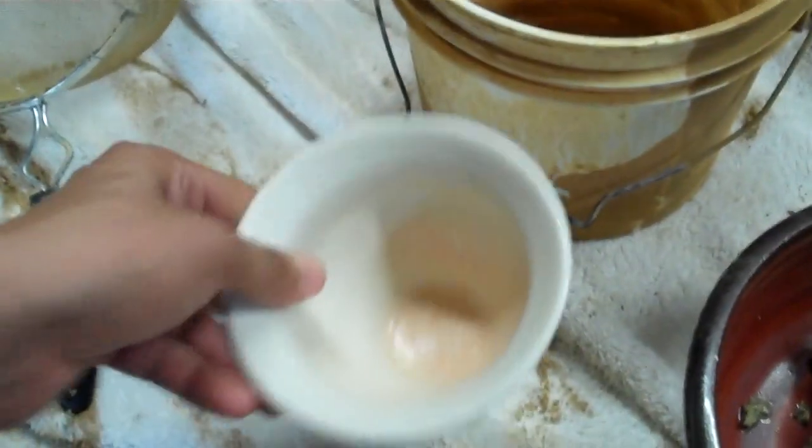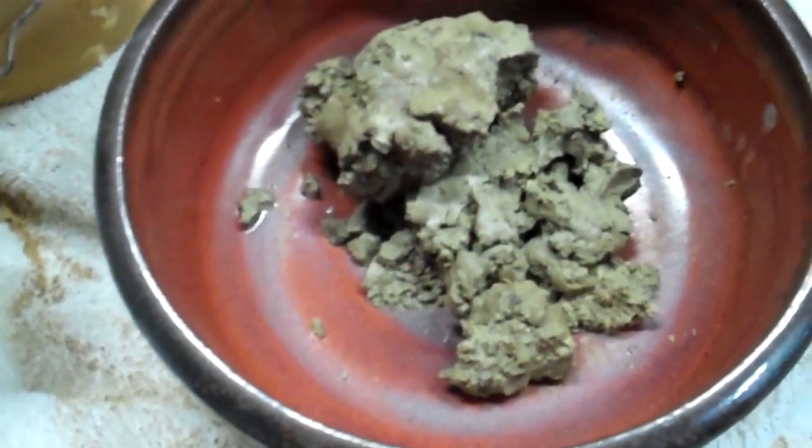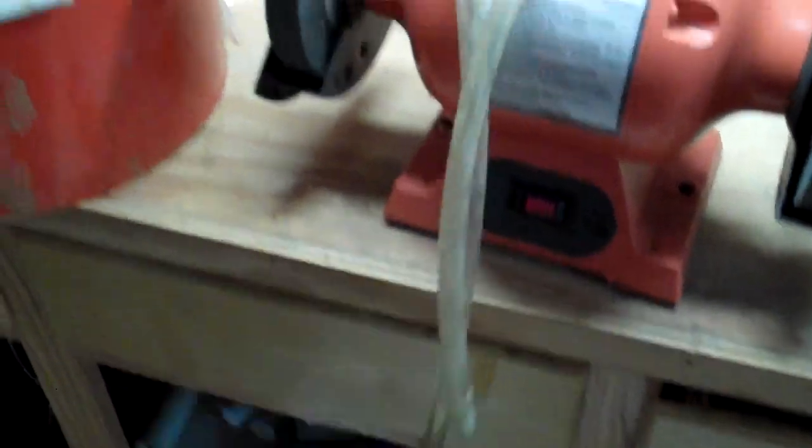You'll also need a bucket and usually another little container. Here's some of the clay I'm going to be showing you in a wet form, before it's been processed. Kind of chunky, not really consistent. Another good handy tool is one of these tubes — basically half-inch tubing that you can use to siphon water off.